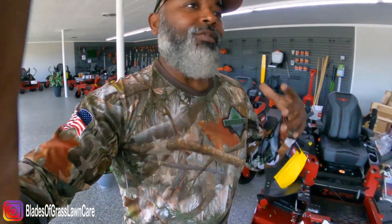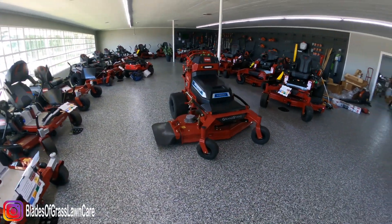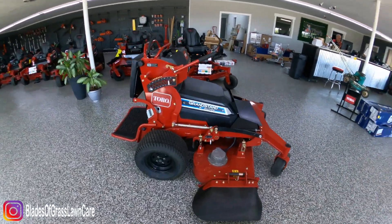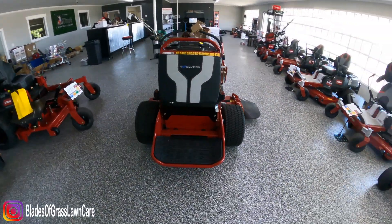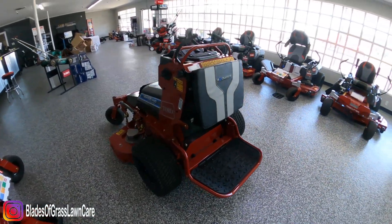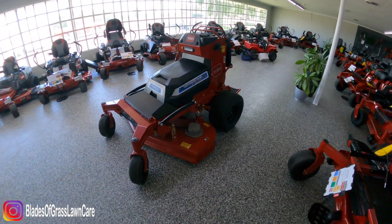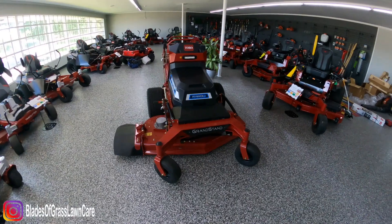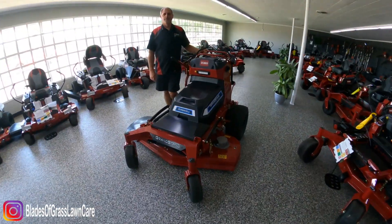This is the 52-inch deck Turbo Force Grandstand Revolution. We're going to have Tim come by in a few minutes to give us a quick overview of the mower, and then like anything else, we're going to take it and put it through the daily tasks.